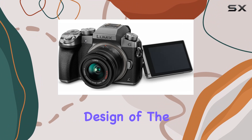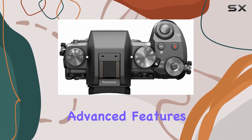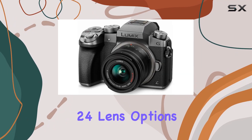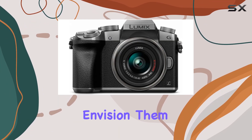The mirrorless design of the camera not only makes it compact and lightweight but also introduces advanced features like intelligent focusing, exposure technologies, and creative controls. The 24 lens options give you the flexibility to explore your creativity and capture scenes exactly as you envision them.